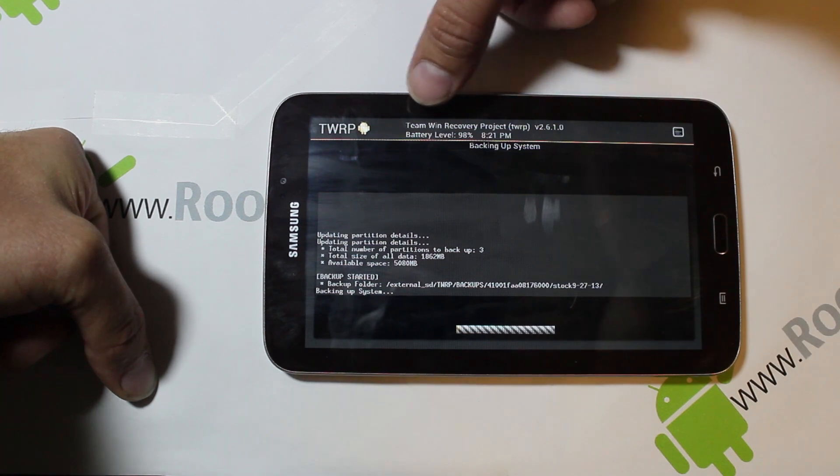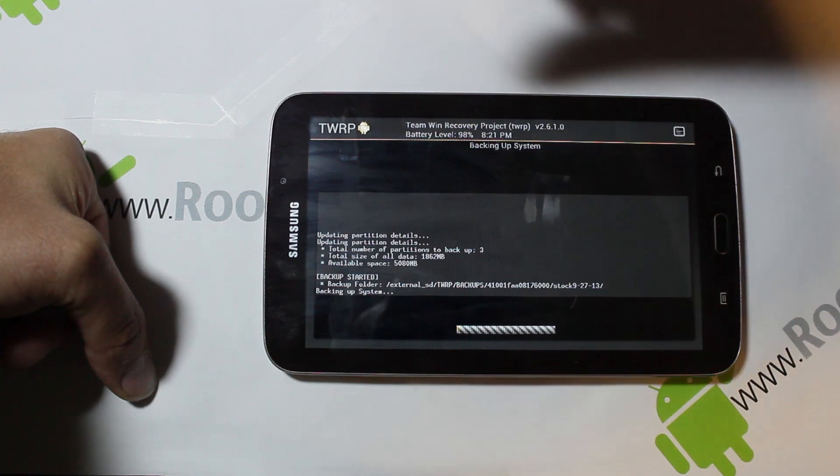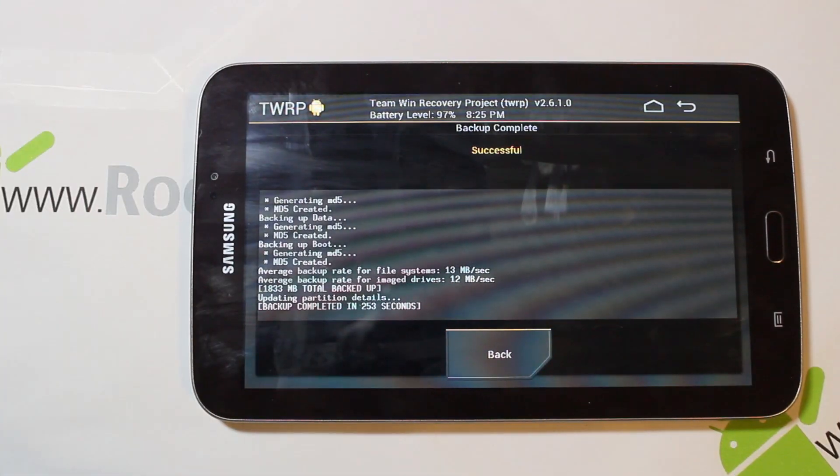Right here you can see the battery level is 90%. It's pretty important to make sure you have good battery level — at least 60% or more — before you do a flash. We're going to let this thing go through and finish the backup, then we'll continue on with the process.